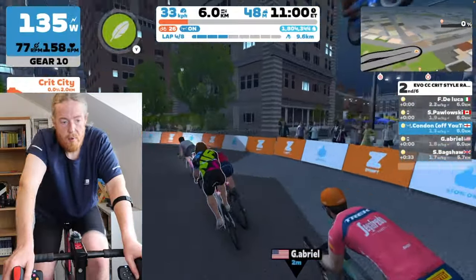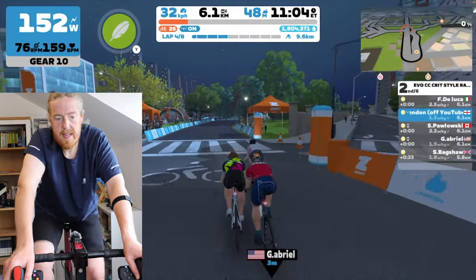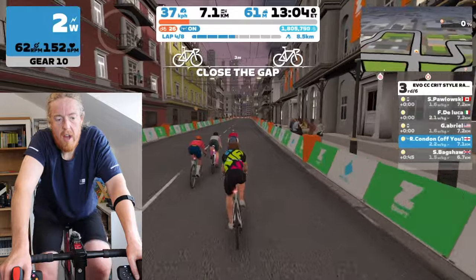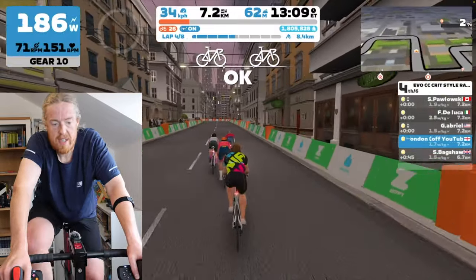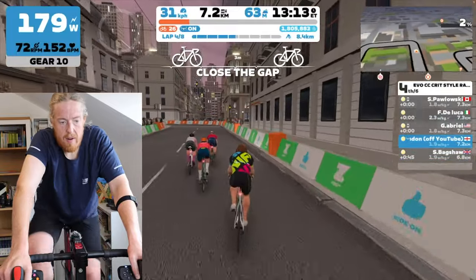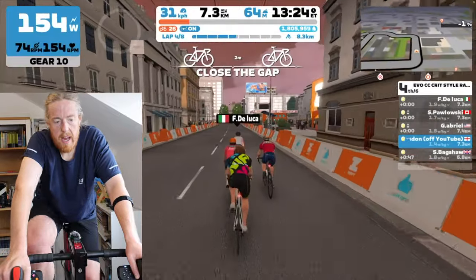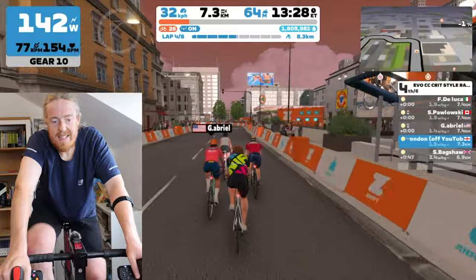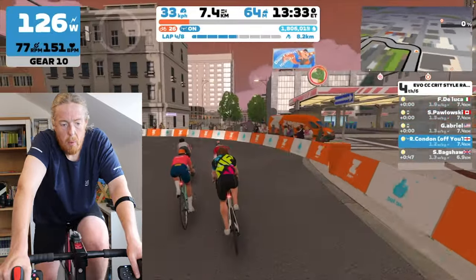I need to keep an eye out for any breaks people are trying to make. I might as well use the feather power-up on the climb. I've done a bit of bobbing and weaving and it does seem as responsive as I'd expect — I mean, you wouldn't ride a bike like this in a race anyway, weaving around. I just need to get used to it. I've never had steering before, and it's easy to just switch off and let the game do the work for you.